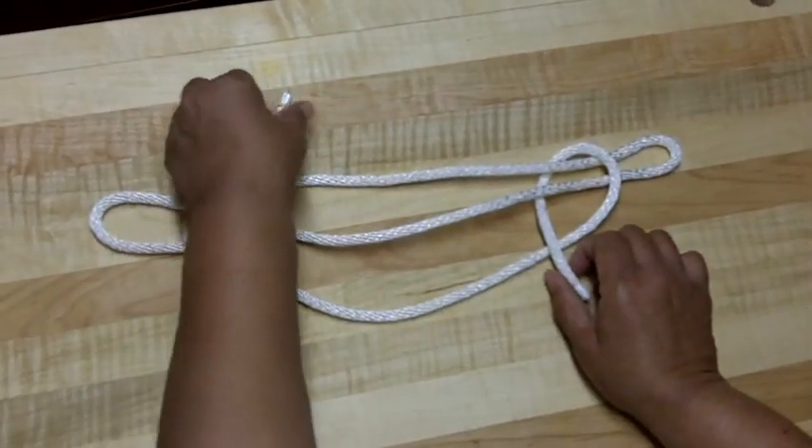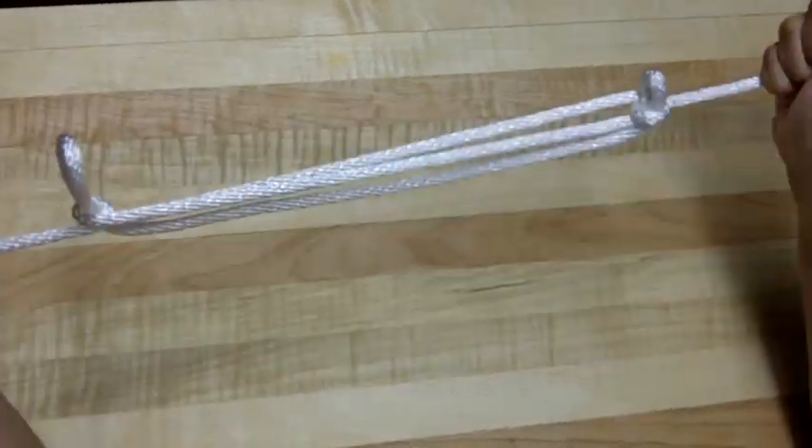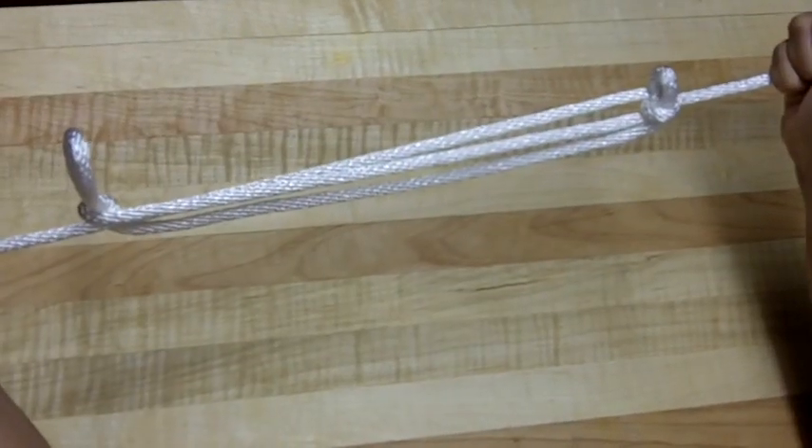And so it should look something like that. Then what you do is you just pull both ends. And that's how you tie a sheep shank.